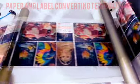With Rexroth servo systems, we guarantee optimal print quality, reinforcing our commitment to excellence in every label produced.